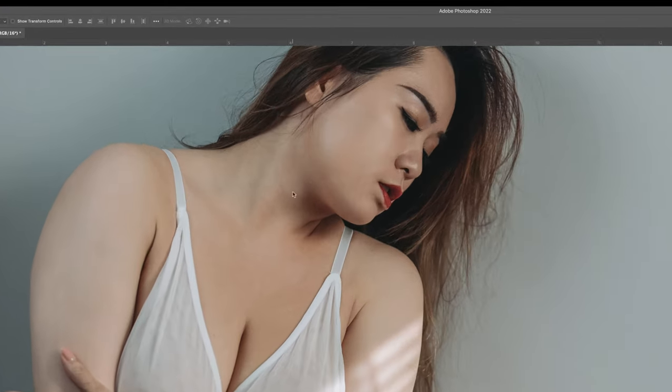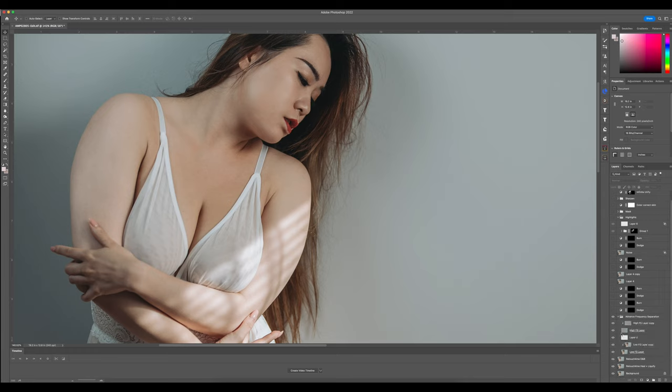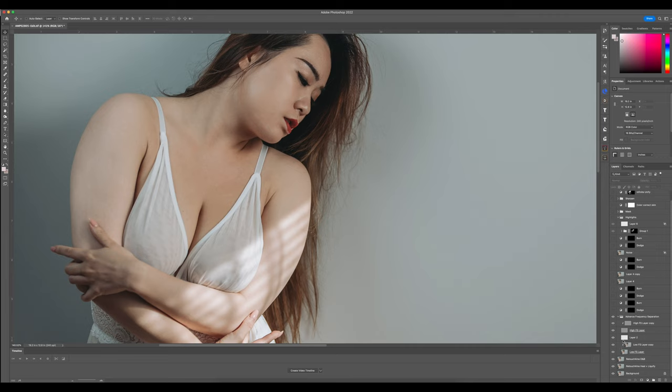In the frequency separation breakdown, I used a pen because I work with a Wacom tablet for my edits. A mouse is good, but the Wacom gives a more natural feel for doing accurate brush strokes. I worked on the skin here, and I also took care of the shadow areas of the chest that I thought were a little too much, and the chin area. That was the frequency separation stage.